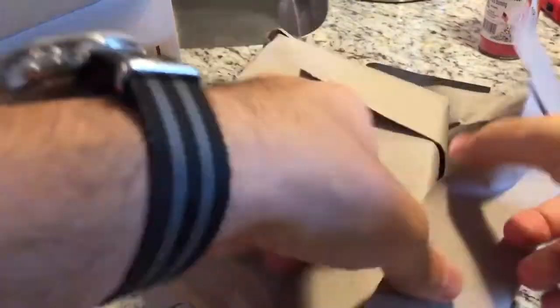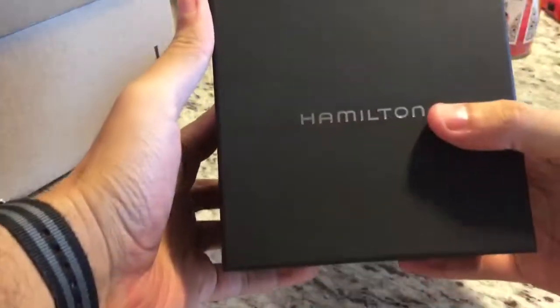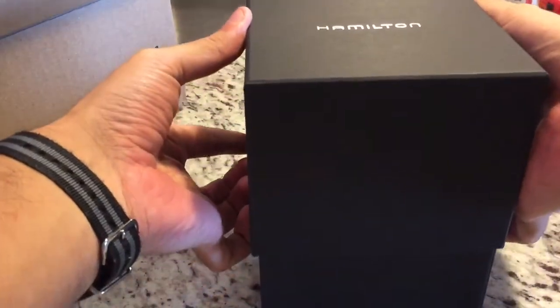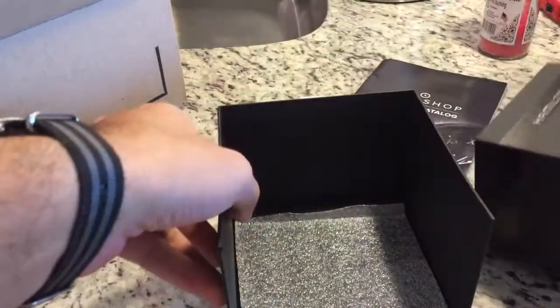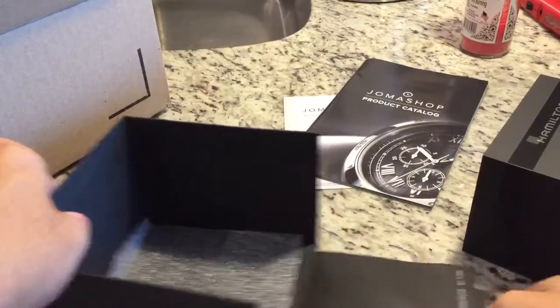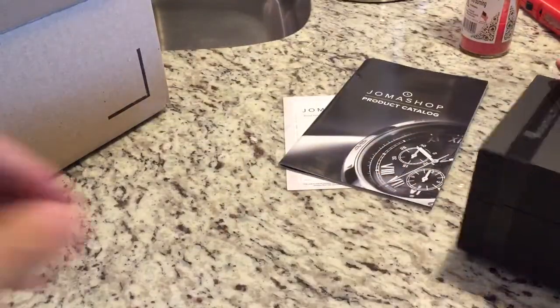They always pack it up real nice. I picked up a Hamilton, so this is gonna be my first Hamilton. Comes in a nice box, and there's a little book tucked on the bottom — just the manual — in several different languages. So let's see what I got.